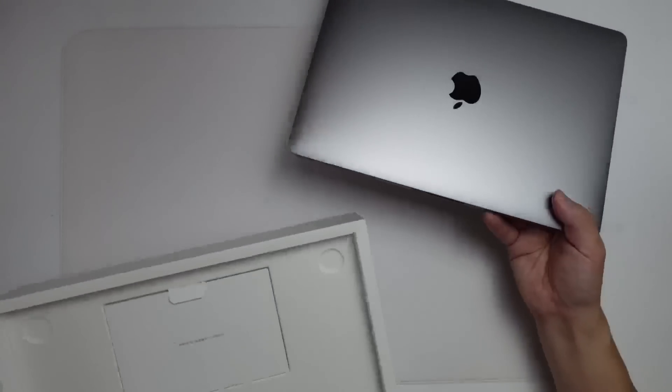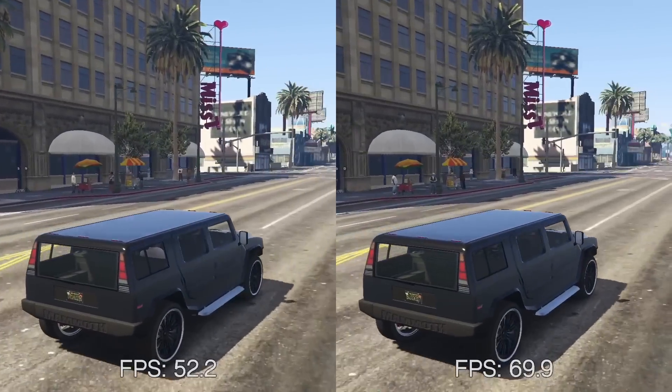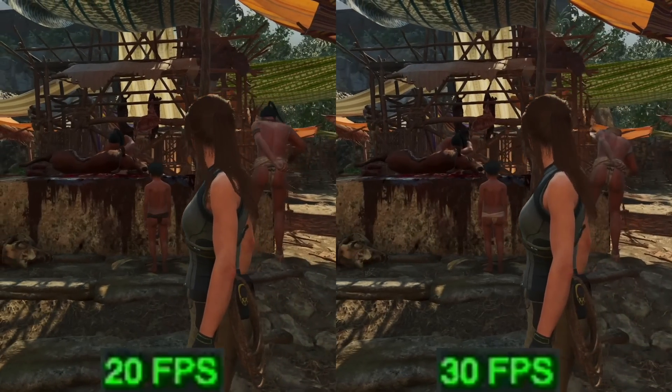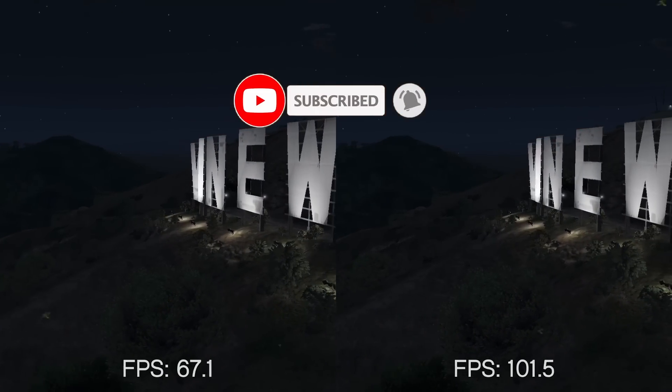So today we're going to be doing a quick unboxing. We're also going to be doing some basic game benchmarking tests and comparing against the original M1 chip, seeing how much faster the M2 is especially with gaming performance. If you haven't subscribed already, please consider subscribing to keep up to date with the latest Mac gaming news.